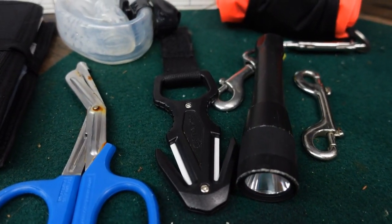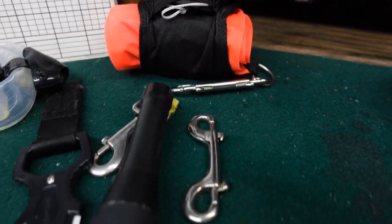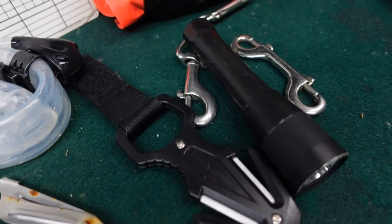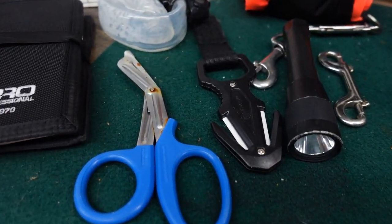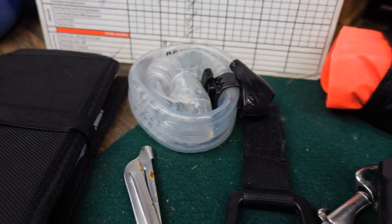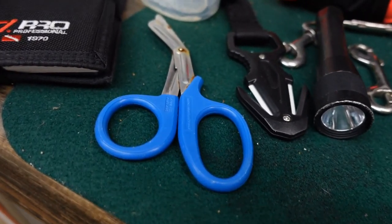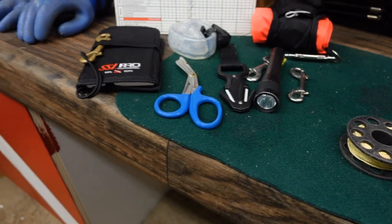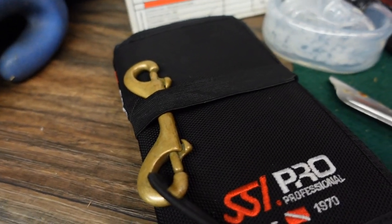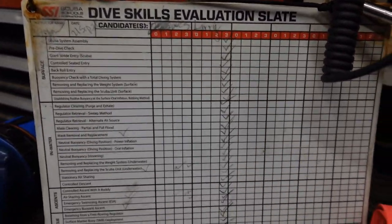I do have the ceramic cutter from the Mares XR line, and I have my shears. On my right hip D-rings is where I keep my SMB and reel. On my right shoulder D-ring, that's where I clip off my double-ender and also my spare flashlight. On the left front of my hip, that's where my line cutter is. My snorkel goes in either a BC pocket or a thigh pocket. My shears go on my left shoulder on the corrugated hose of my low-pressure inflator hose. My slates simply get clipped off, usually to my crotch D-ring, and I run the slates up into my waist belt if I'm teaching. My big slates I primarily just carry in my hand when teaching professional level courses.